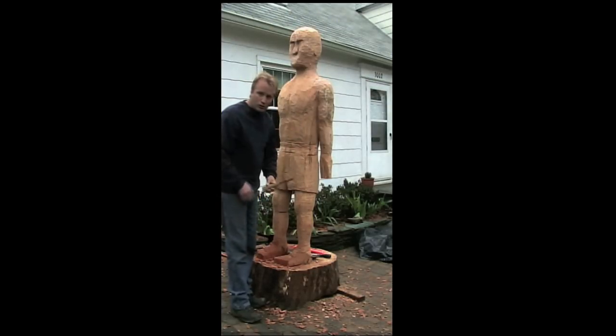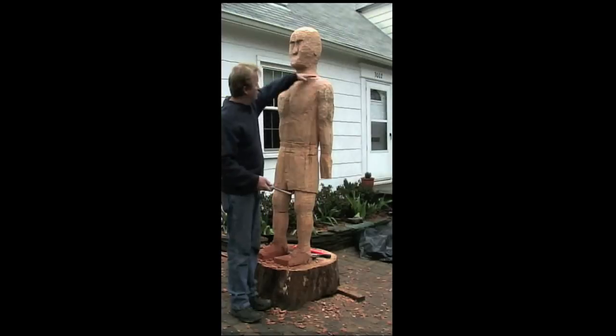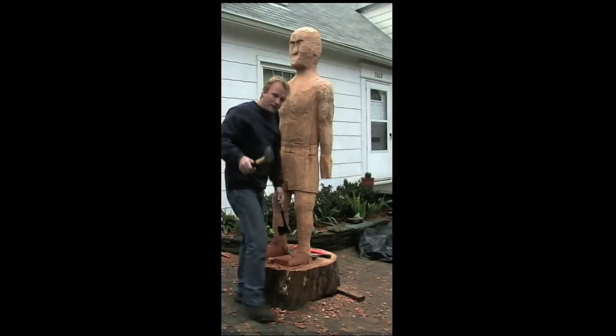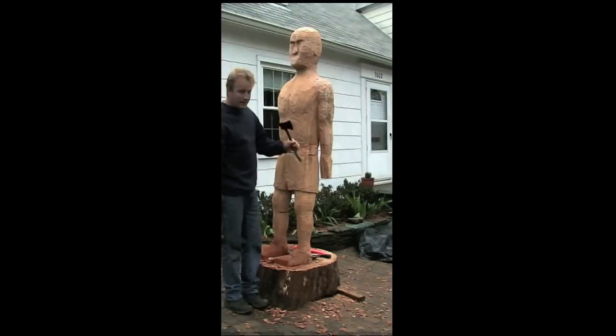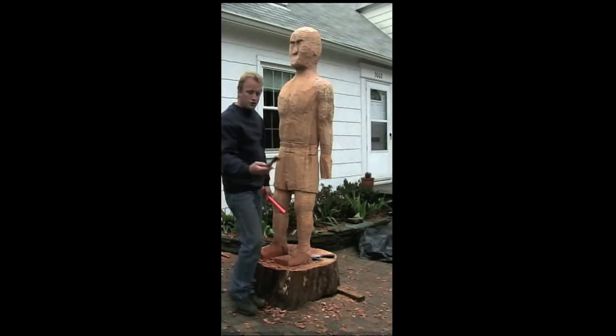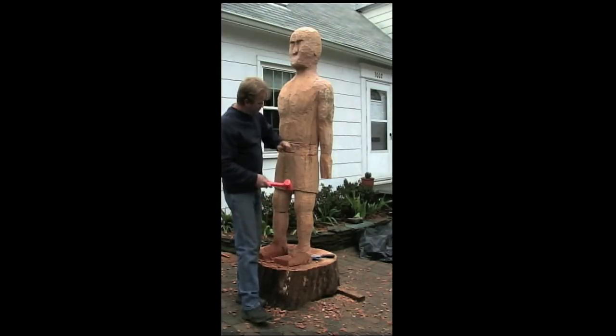Initially a chainsaw — a small steel chainsaw — to carve off all the bigger chunks and sort of square everything up. Then I went into using a five-pound ball-peen hammer, a sledgehammer, and an axe, sort of making slices with the chainsaw and coming in and carving pieces off with the axe.